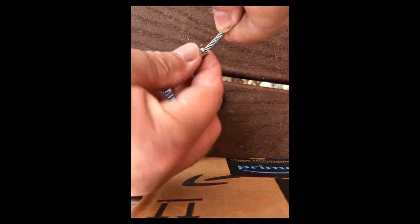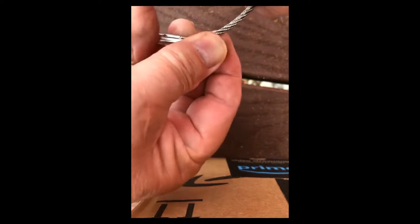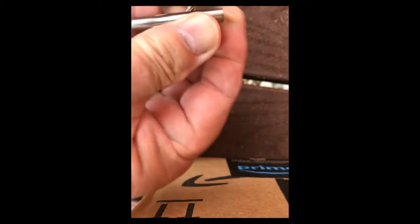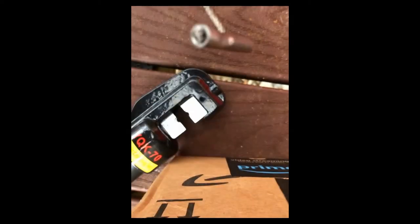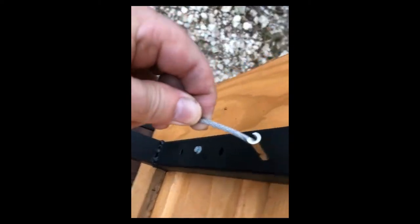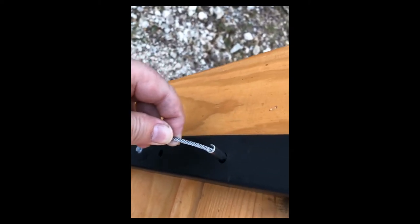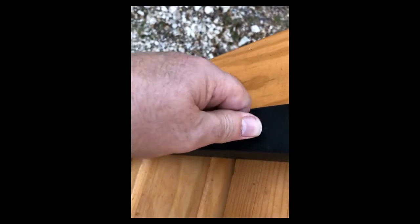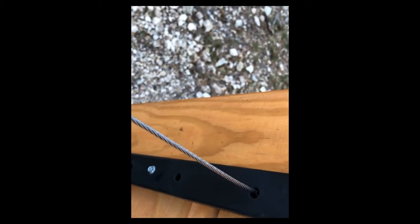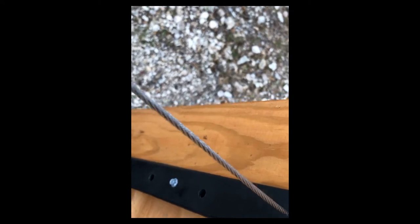Once you swage it, you kind of bend the cable like this. Then we'll fit it into one of the holes - these need to be a little bigger than a quarter inch; I found about five-eighths inch is just about right. It goes in one end, you go sideways, and now it's in there good and tight. Then I'll cut it and put a fitting on the other end.